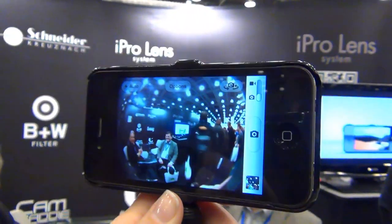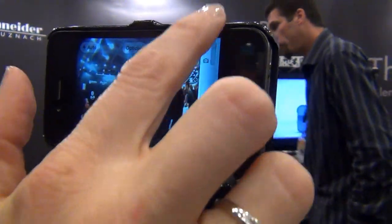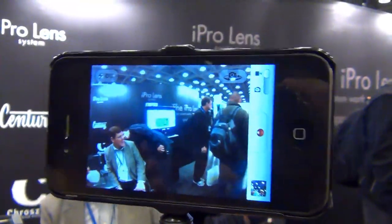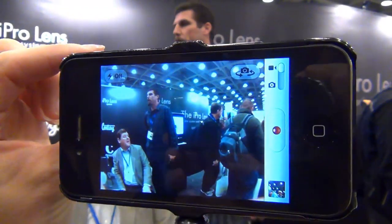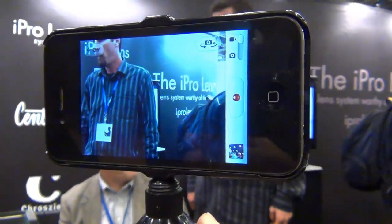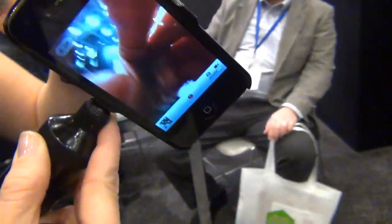Now when we go to video, remember this is where the fisheye can really come in handy. The camera actually crops in when you go to video, so you lose that barrel distortion — but if we don't have it on, that's all you see. So the fisheye also acts as like a wide angle for the video.